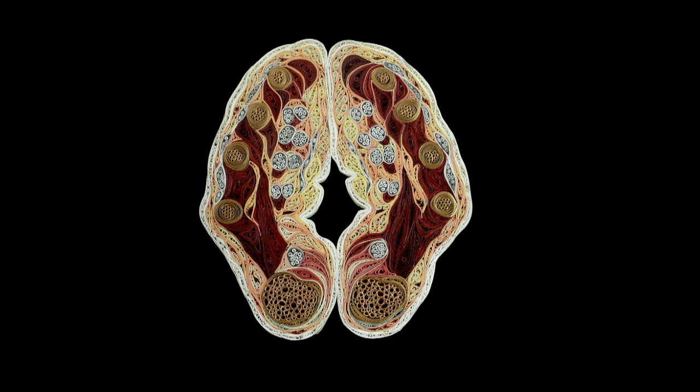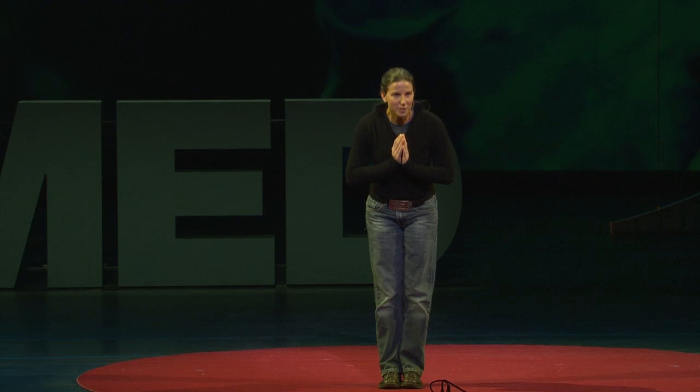This last piece I'm showing you represents a transverse section of hands in prayer position through the big knuckle at the base of the thumb. With it, I want to thank you for looking and for listening, and I invite you to keep in touch.